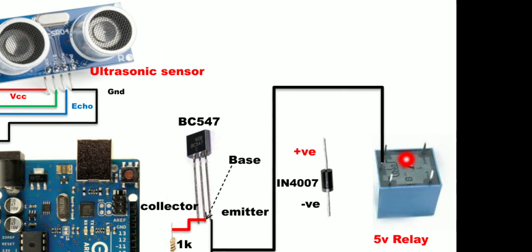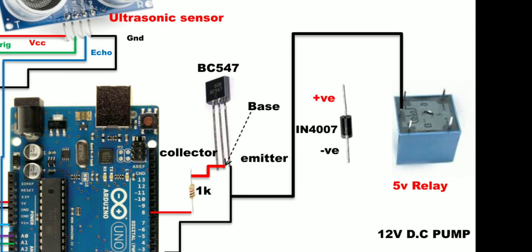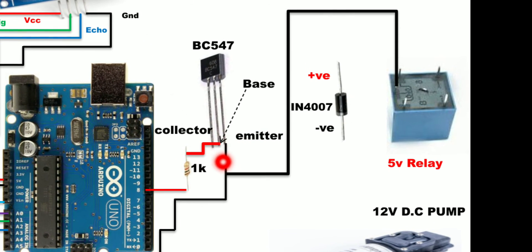In the 5V DPDT relay you can see three pins. Connect the ground coming from the emitter of the BC547 to the middle pin of these three relay pins.